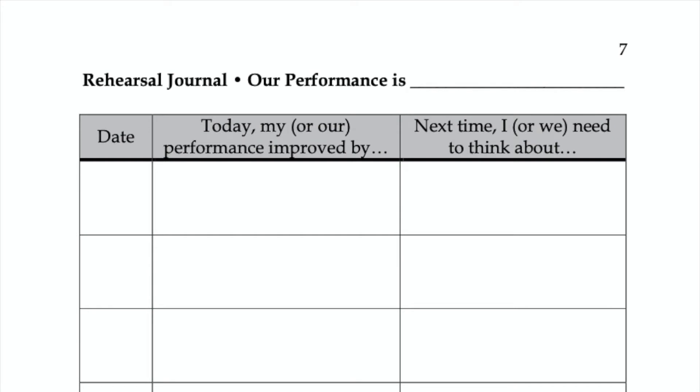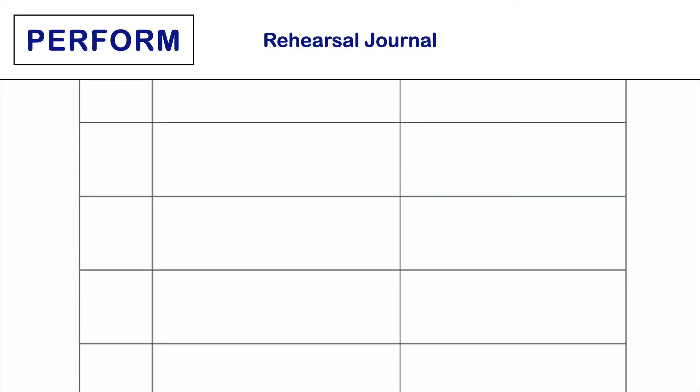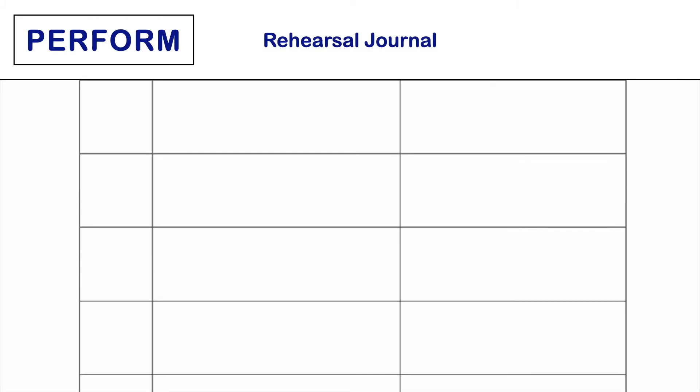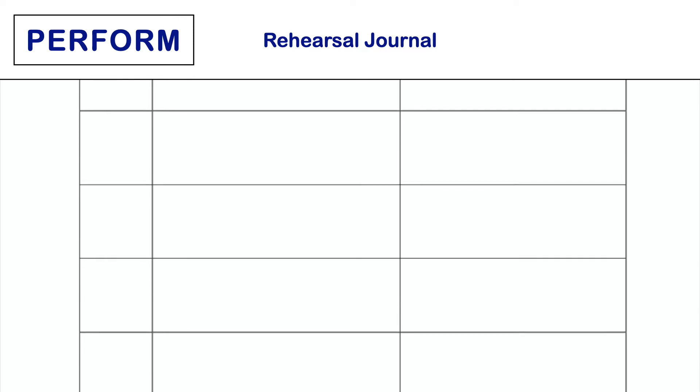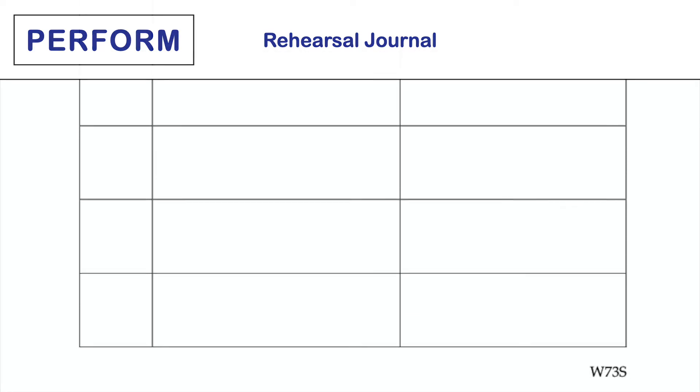This task page is used for tracking improvement and thinking about next steps leading up to a performance. At the end of rehearsal, have students write about the progress they made that day and what pieces, measures, and skills they plan to work on next.